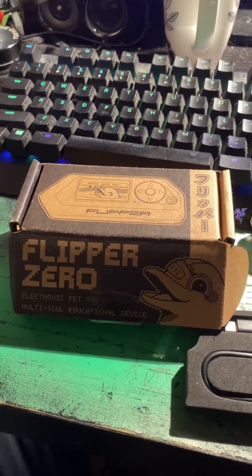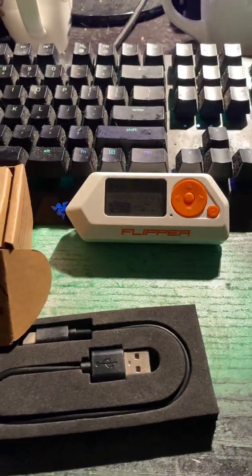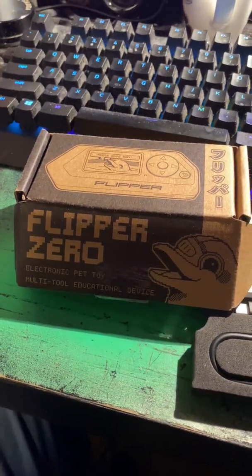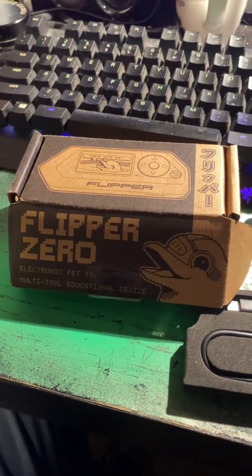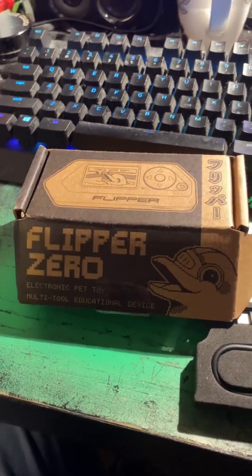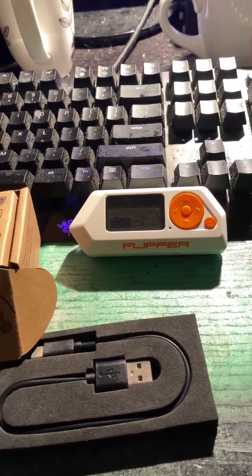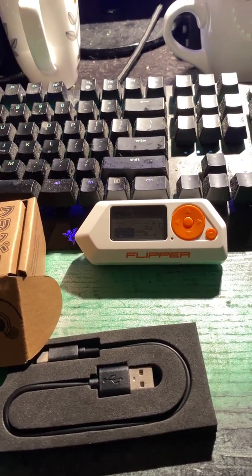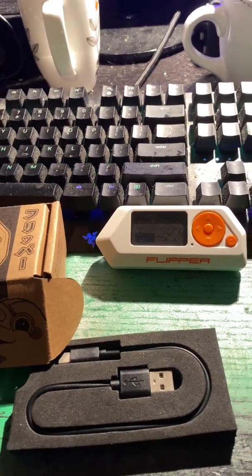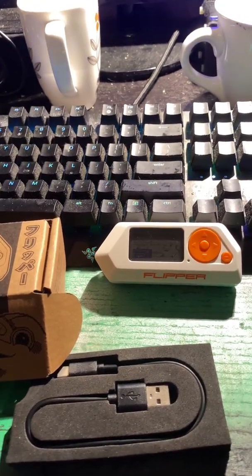Hello, guess what I got in the mail today — a new Flipper Zero! Guess what you could do with this? A lot of things, especially like getting into garage doors where you're not supposed to, or for example popping open a charging port for a specific EV car — and that rhymes with Tesla.